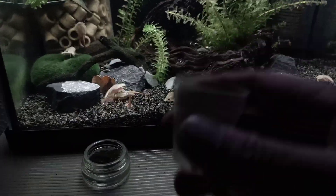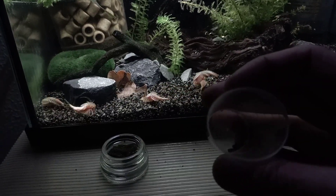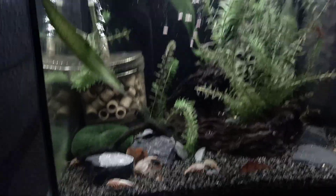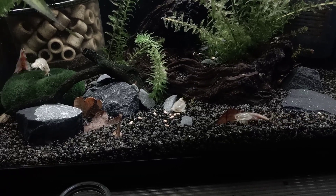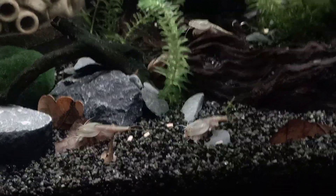I'm going to feed them a little bit as well. These are some Hikari crab menu pellets — I'm going to drop them in right now. This is a food source that has some added calcium in it, and it should be good for crustaceans, assisting the molting process.